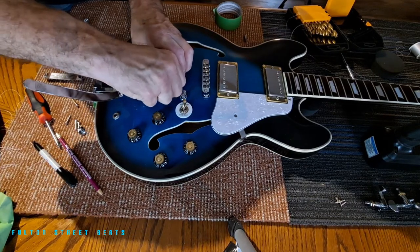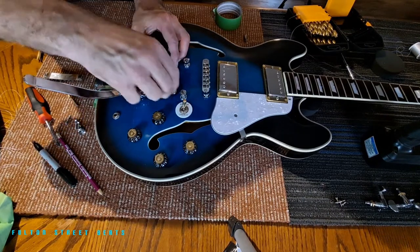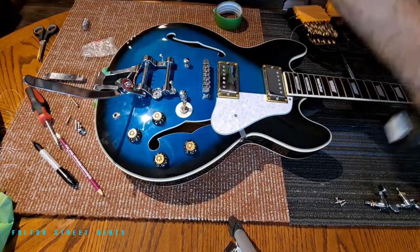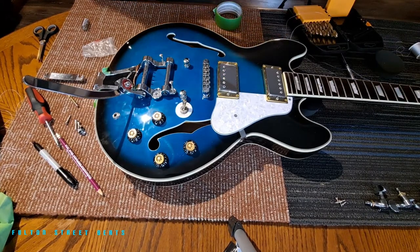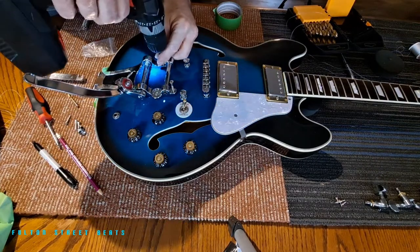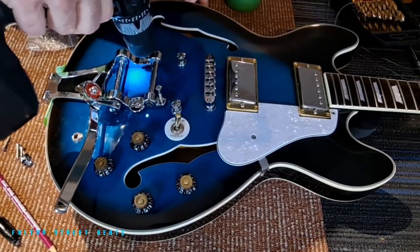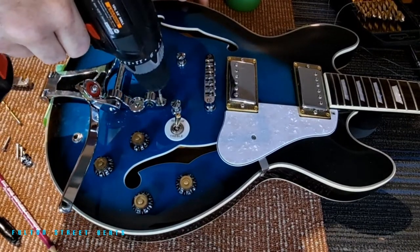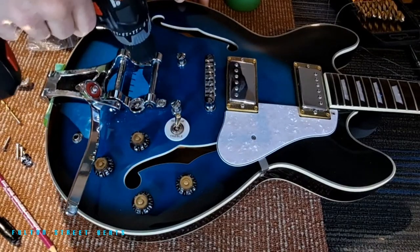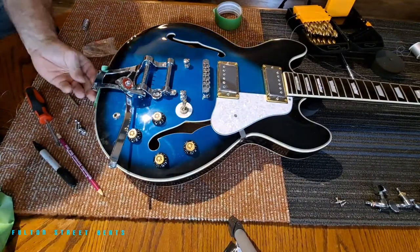I'm going to put this one here to hold it, and put this second screw here to hold it into place. I'm going to change out my bit on my drill and we're going to step these down very slowly. There we go — beautiful! So now we have a perfectly lined tremolo.